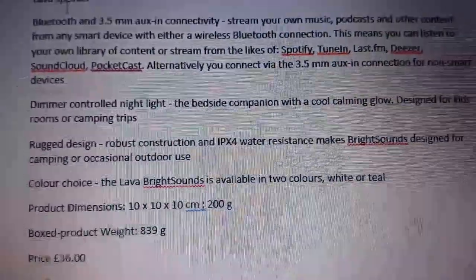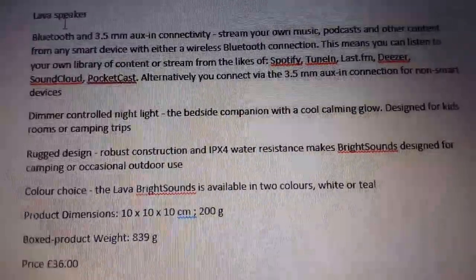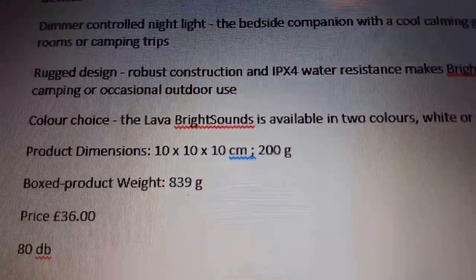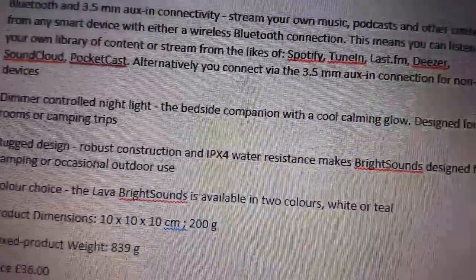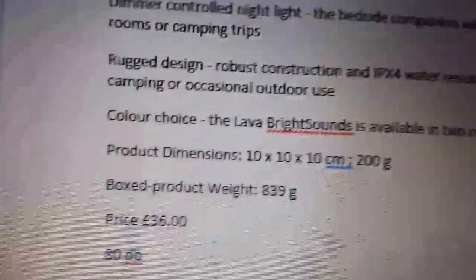Reading from my phone: it supports streaming content like Spotify and TuneIn, and comes in a choice of colours. The product dimensions are 10 by 10 centimeters, weighing 200 grams, and it's priced at 36 pounds. It has a rugged, water-resistant design, 3.5mm aux connectivity, and here are all the specs as you can see.